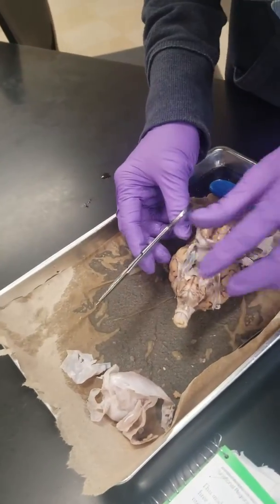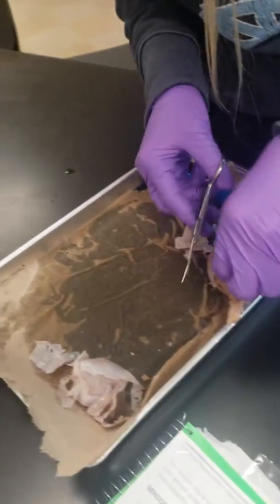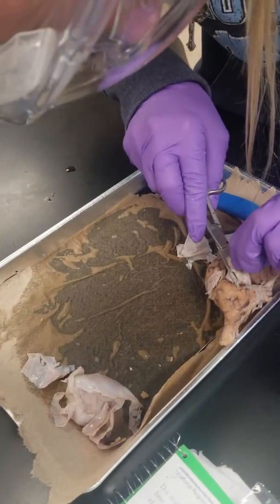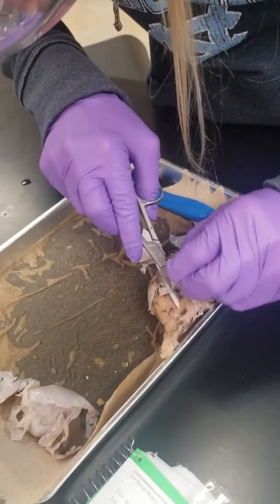So we've got the dorsal portion. Now flip over to the ventral. You're going to start to identify the structures and let's start to see some of these structures.